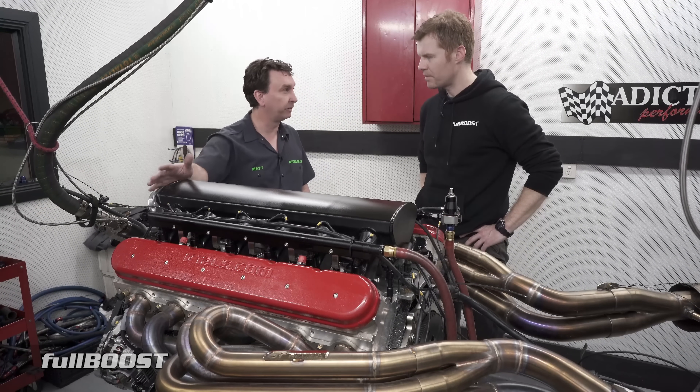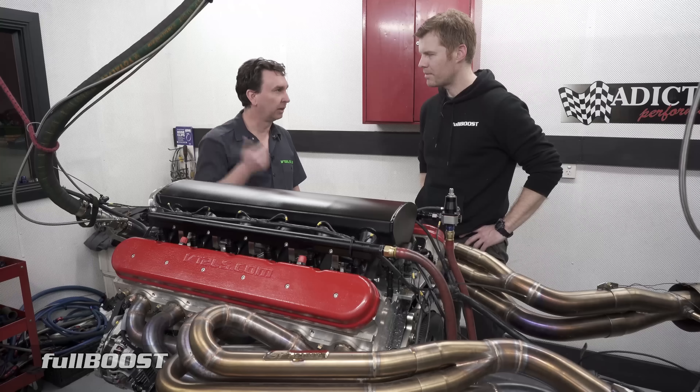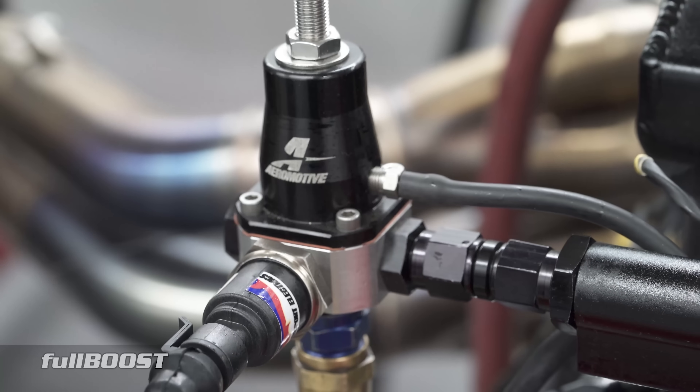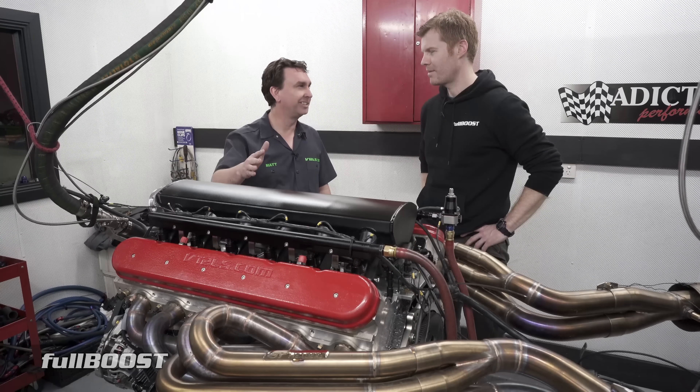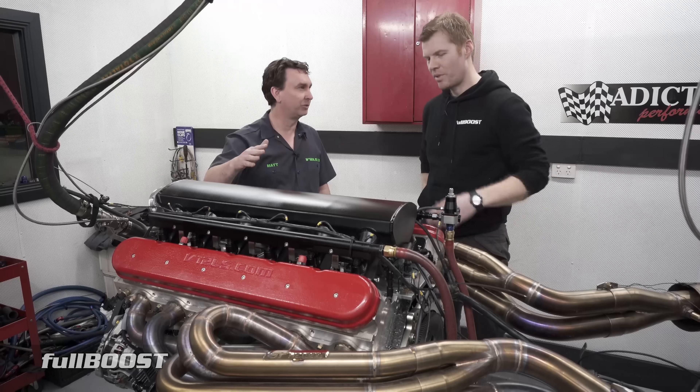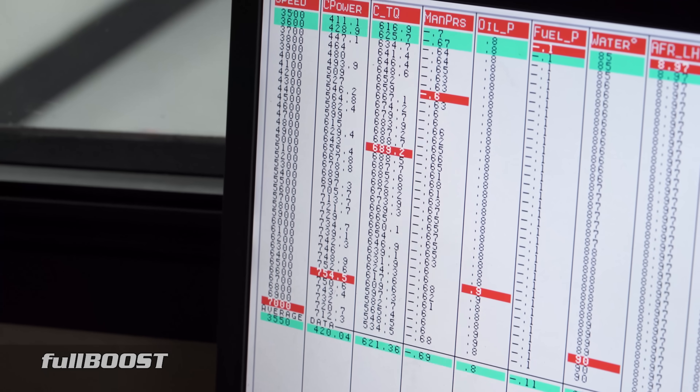Around 750 horsepower in a street car means you can still run normal clutches, normal fuel pumps, and you've got basically lower horsepower with no forced induction — and it's there instantly. The torque curve is just... you've got 600 pounds-feet everywhere, right under it.